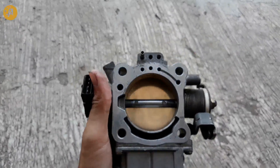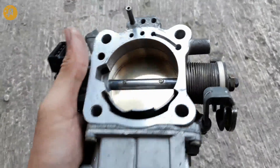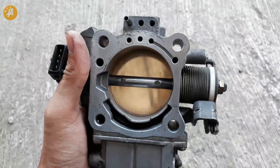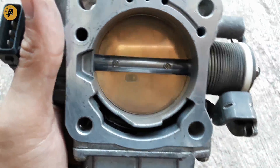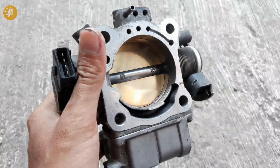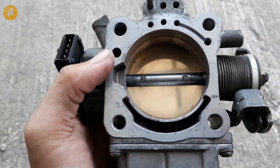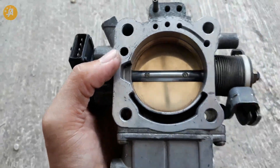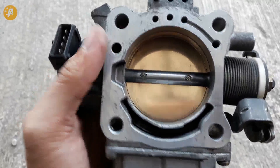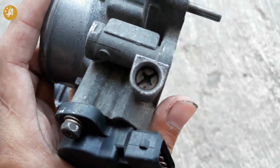Kita ke bagian belakang. Ini diameternya, sekali lagi, 60mm. Bagian belakangnya seperti ini, guys. Ini adalah lubang untuk setelan RPM atau setelan udara, atau bisa juga dibilang setelan gas. Lubangnya di sini. Kemudian untuk mengaturnya ada di sini — ini ada idle screw-nya.